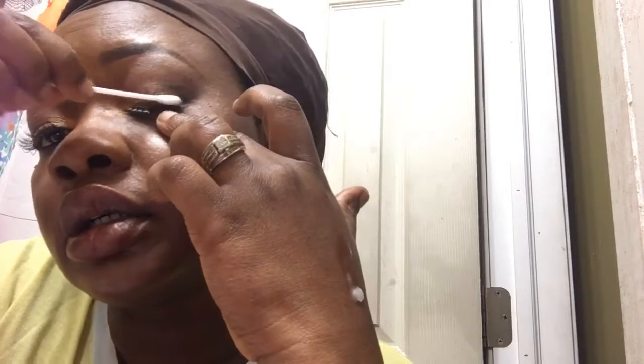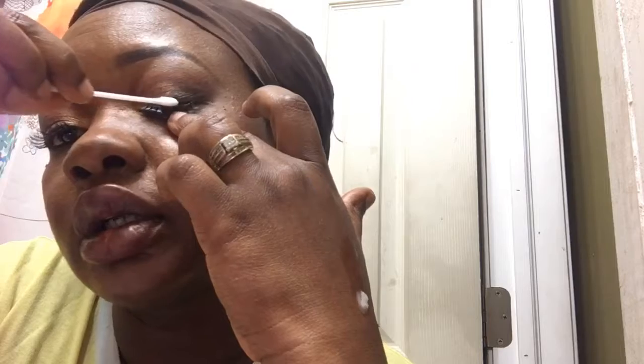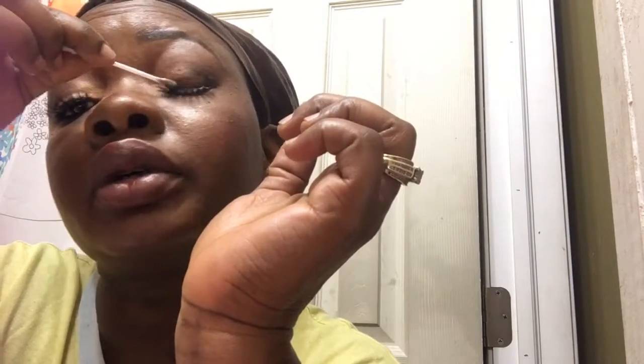I'm just gonna rub on top of the eyelash just like that, so that the eyelash glue will move back and forth motion. And that's it — back and forth motion — and it will slide right out just like that.